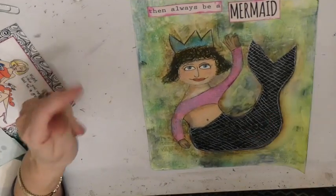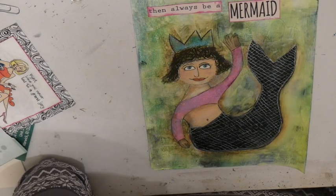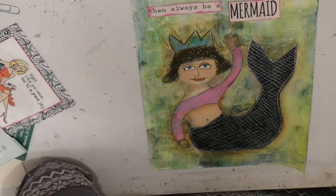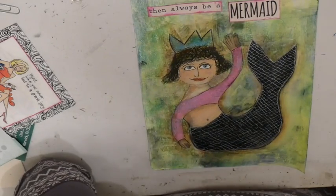That adds a lot. Now if I am a real glutton for punishment, I will go into each of those scales and put a dot — I am going to think about that.